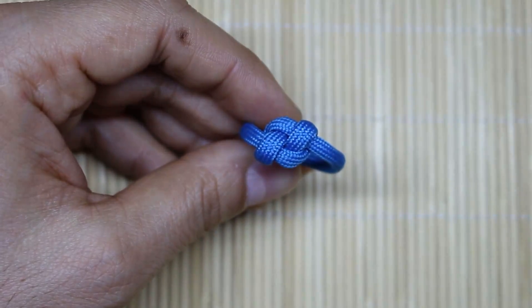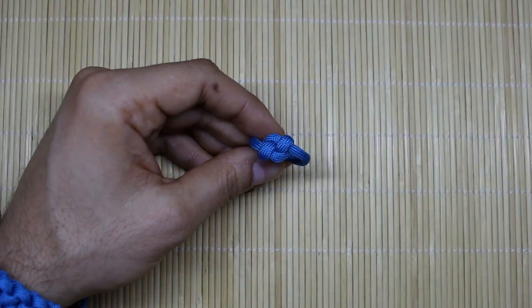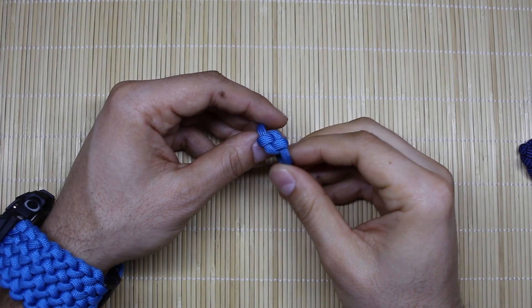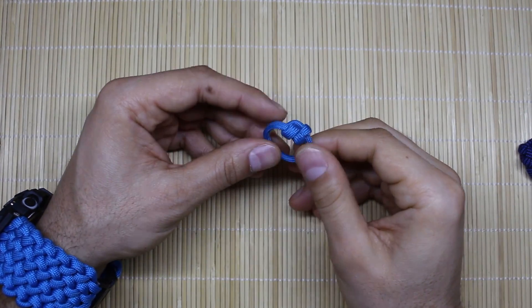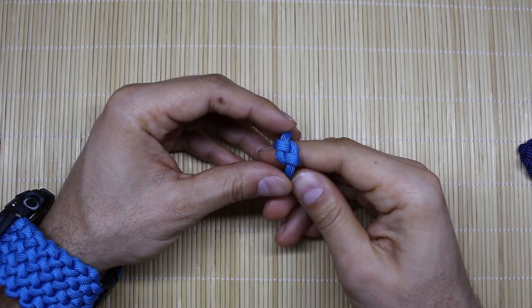Aloha everyone, welcome back to the Alpha One982 YouTube channel. Today I'm going to show you how to make this elegant yet very simple and easy to make paracord ring. Stay with me in this tutorial and learn how.